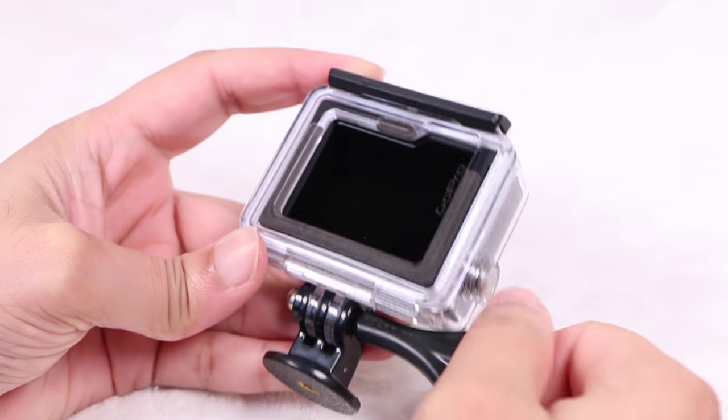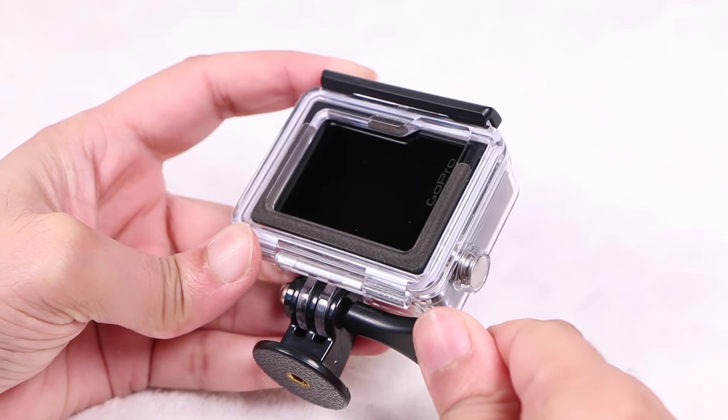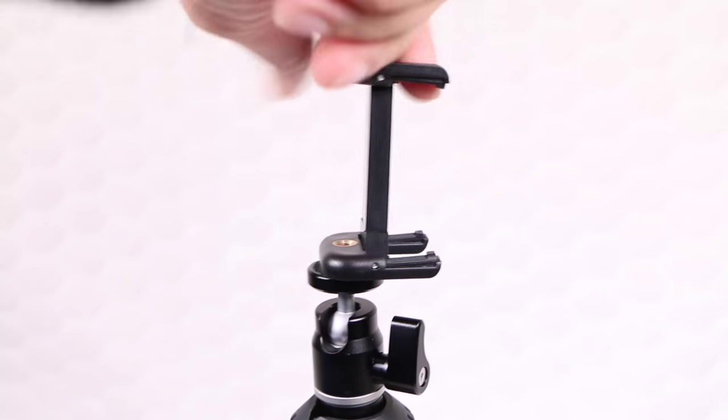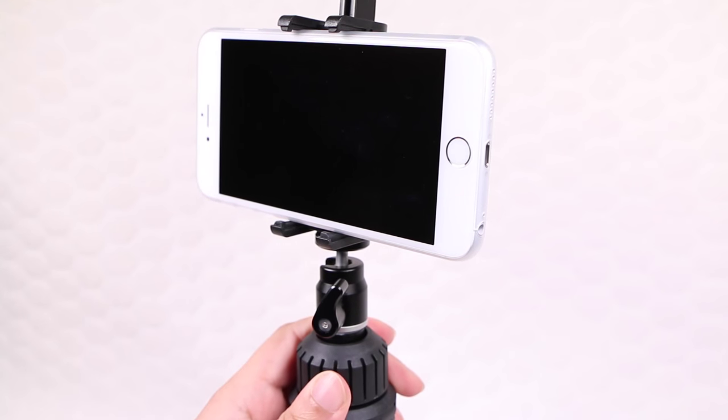When it comes to cameras, any camera with a built-in tripod thread can be used, as well as a GoPro camera along with the supplied GoPro mount adapter, or even a handset with the included smartphone adapter, which supports handsets up to iPhone 6 Plus.